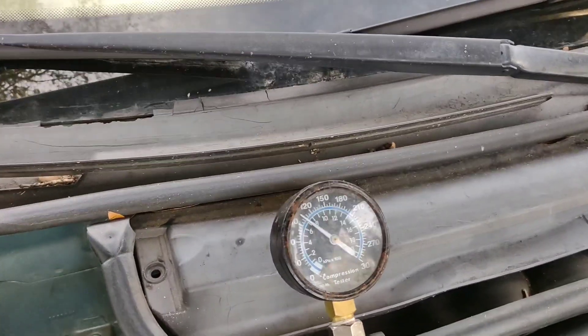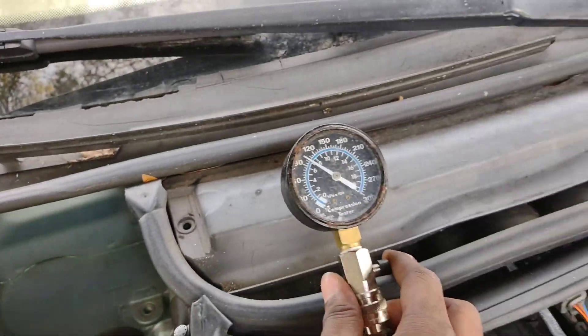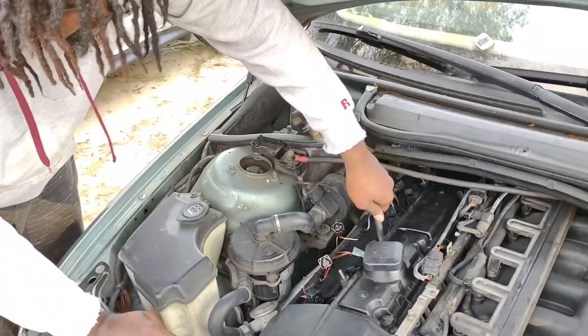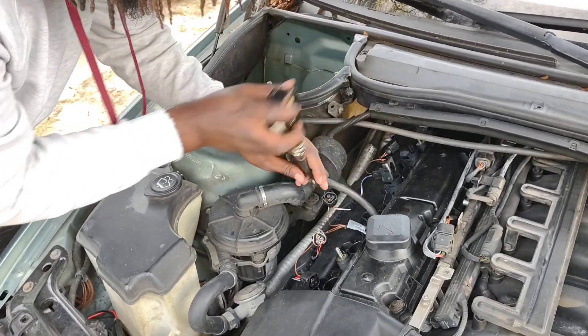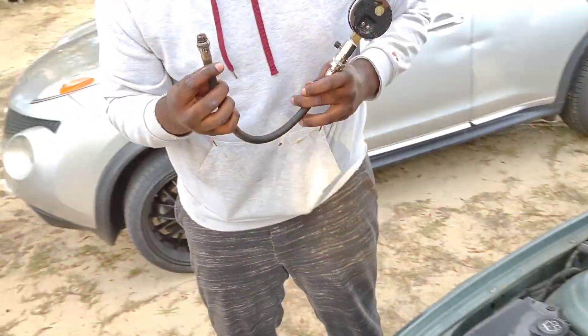There you go - we went up to about 100 PSI, that's good. We're gonna relieve all the air out of it. That's pretty much it on compression testing. I feel like all the cylinders have compression - we got compression, we got pressure.